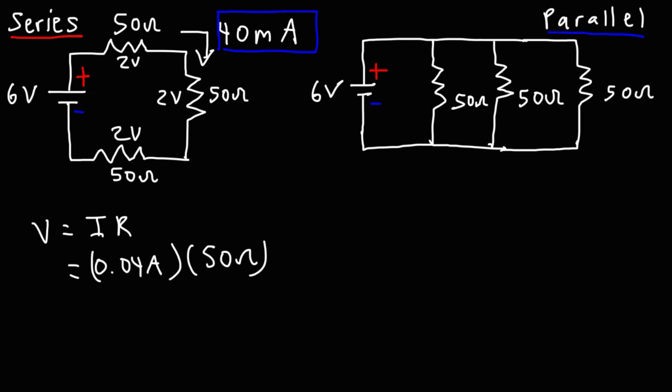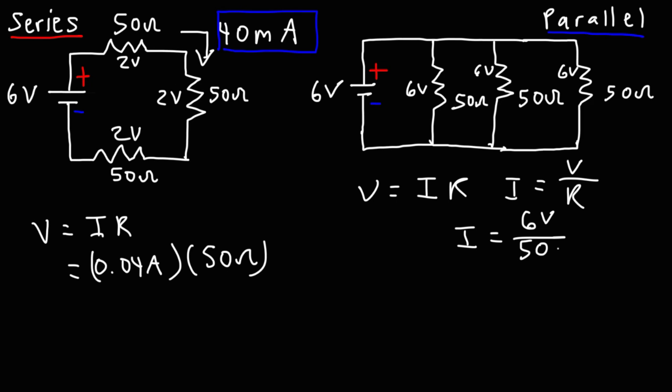Now let's calculate the current flowing through each resistor in a parallel circuit. The voltage across each resistor in a parallel circuit is the same — each resistor is connected directly across the battery, so each resistor will have a voltage drop of 6 volts. Using Ohm's law, the current is voltage divided by resistance: 6 volts divided by 50 ohms gives us 0.12 amps. Converting to milliamps by multiplying by 1000, we get 120 milliamps.